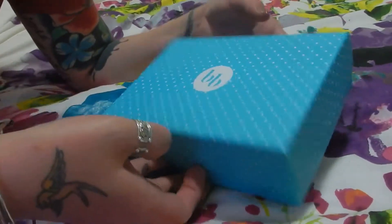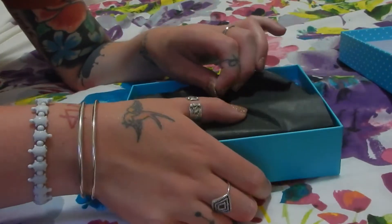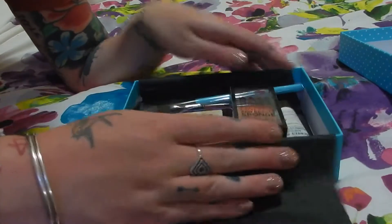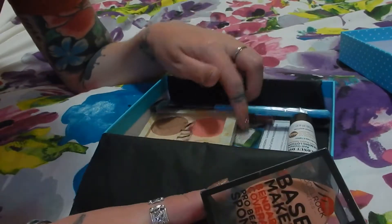I have been very patient — I haven't opened this, I haven't done anything. There's the little closed sticker. It says 'All I Want for Christmas' on the little card and then it's got obviously what we're getting, which I'm not gonna look at. So first I can see I don't think we picked anything this month.